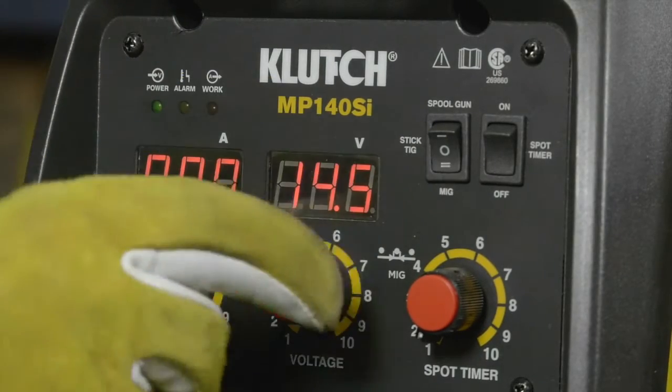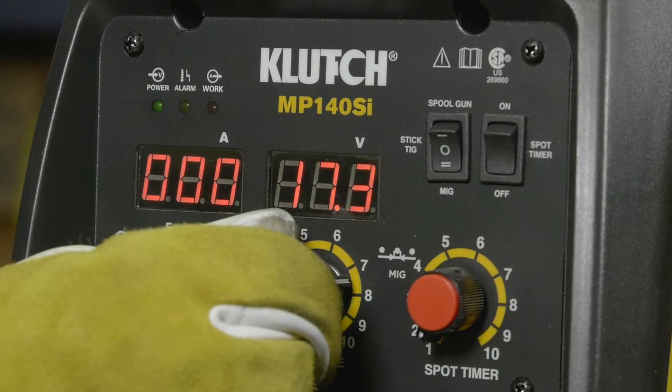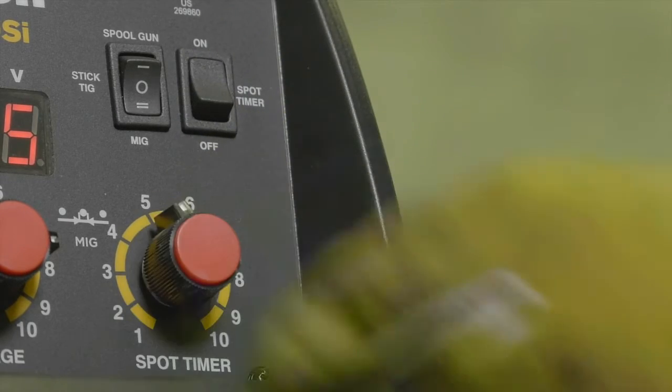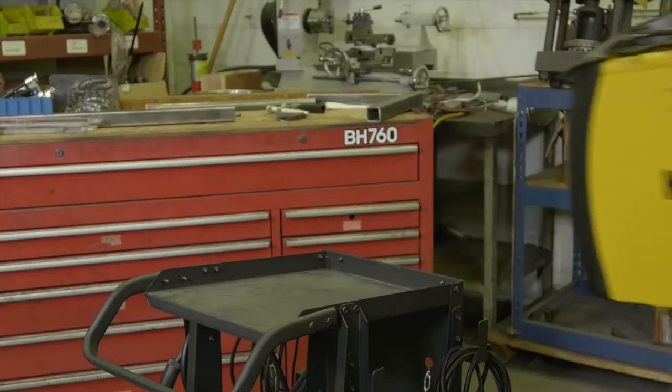Easily preset welding amperage for stick welding and voltage for MIG welding with the digital meters. Create short timed welds for consistent spot welds with the spot timer. Take it everywhere you need it with the super lightweight design that's up to 50% lighter than traditional welders.